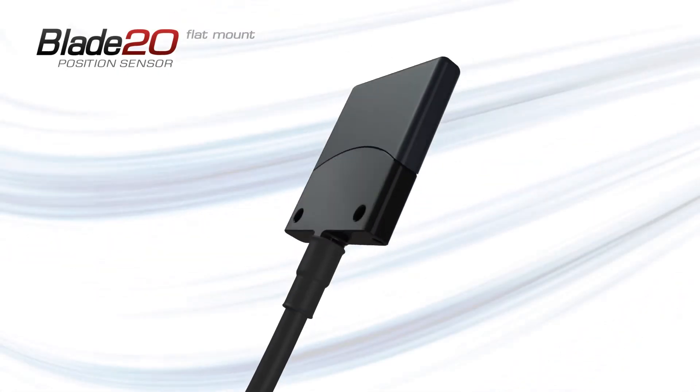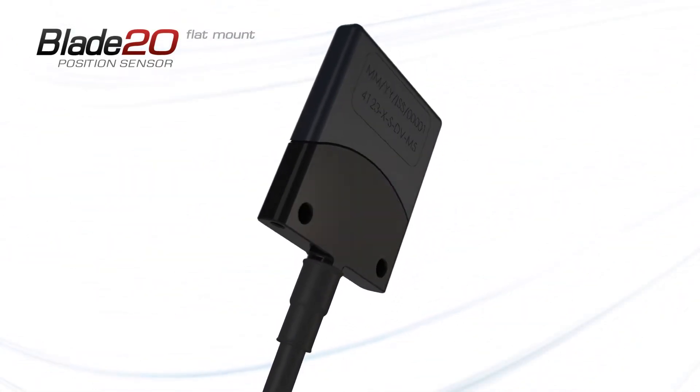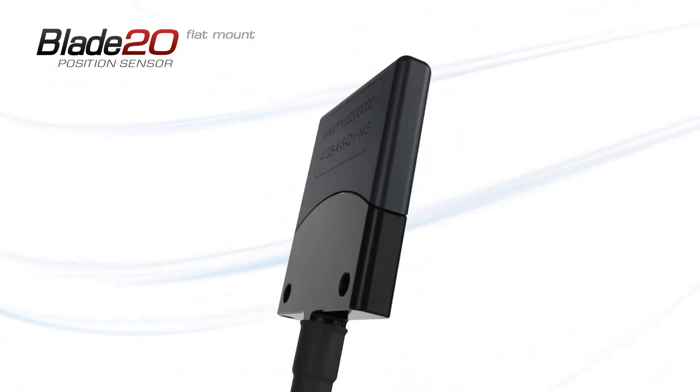The Blade 20 position sensor — a non-contact, fully sealed, solid-state position sensor.